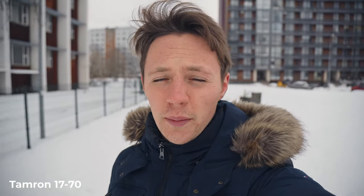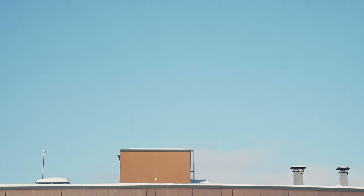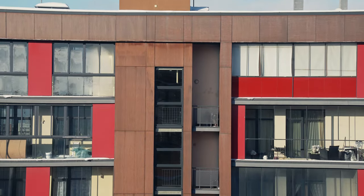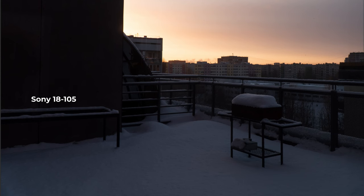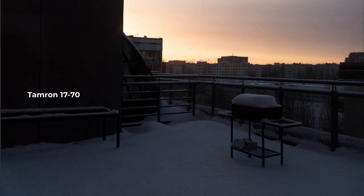Speaking of the vibration compensation again, both lenses are quite shaky, but the Tamron shake feels less natural and has more of those little jitters. I also noticed that on the Tamron at the wide end there are some distortion problems — the horizon has a bit of a curve to it. However, the Tamron suffers a bit less from chromatic aberration than the Sony, which is a good thing. It also produces a slightly warmer image, similar to some of the Sigma lenses.